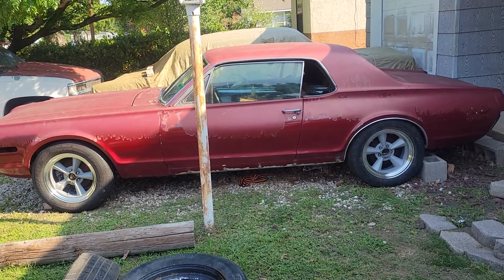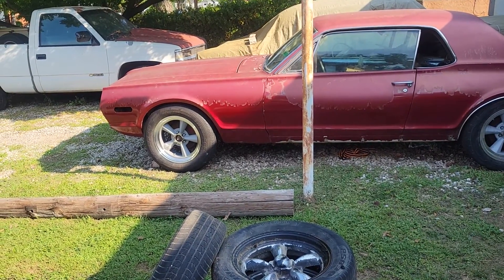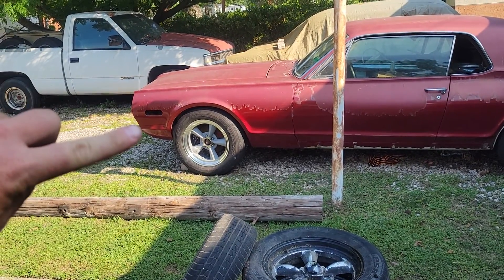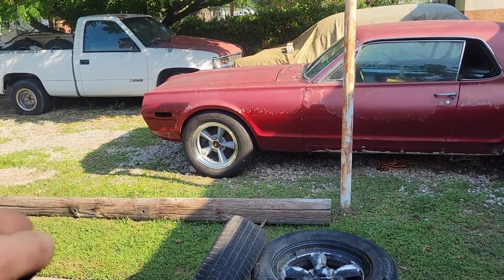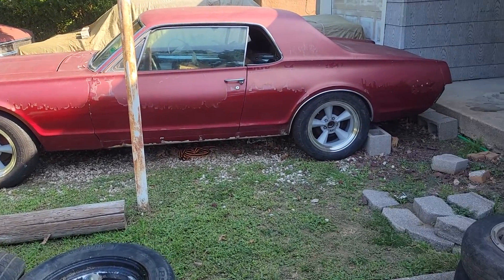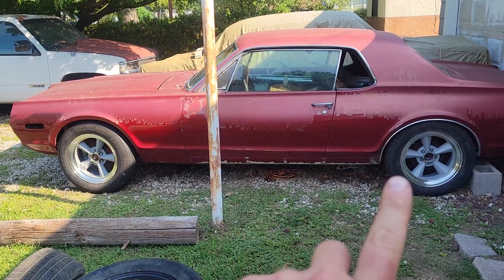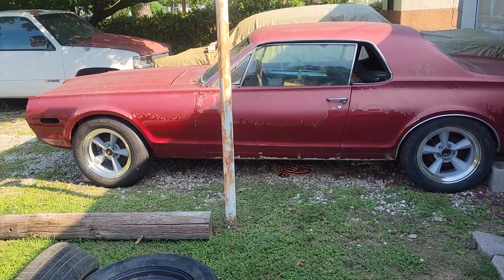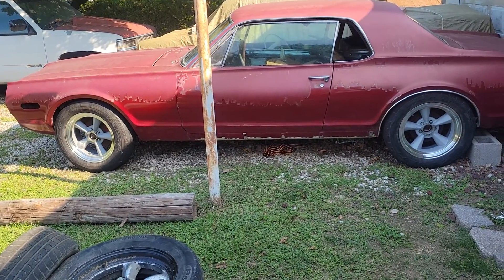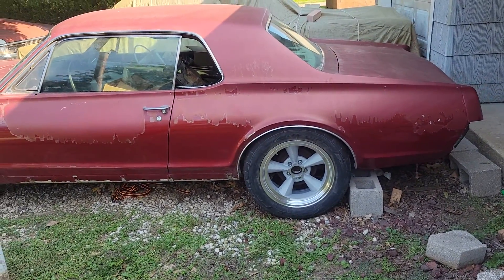I need to get the front fender extensions on. When I swap the fenders to 67s I won't have that marker light, which gives it a little smoother look. I'll get the front balance bar bumper on. I'm gonna take all those plastic tabs off the chrome piece and smooth it out. She's obviously gonna need a paint job but that's eventual, not immediate.